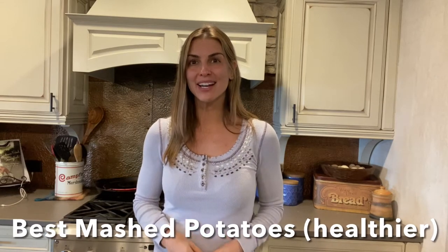Hey y'all! It's Paige Murray and I'm going to show you how to make my mama's mashed potatoes. They're the best mashed potatoes in the whole world — I've never had any better — and they're really easy to make.